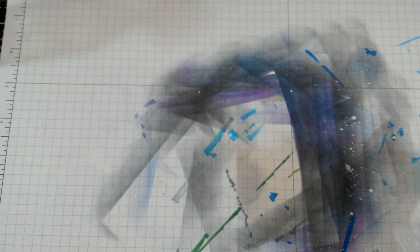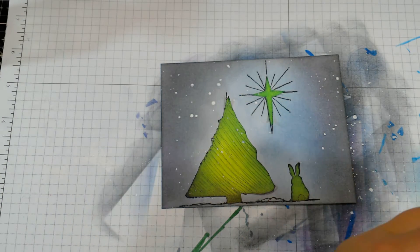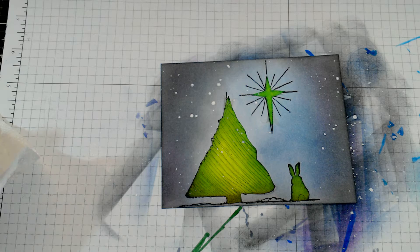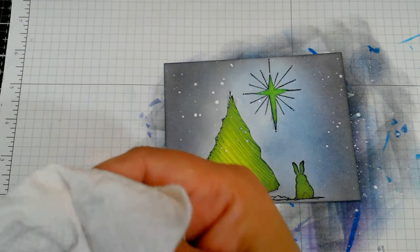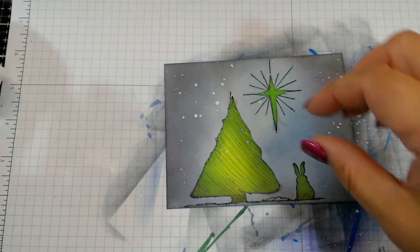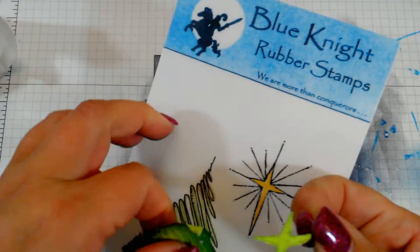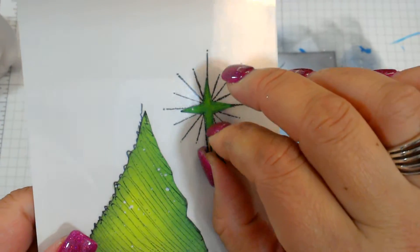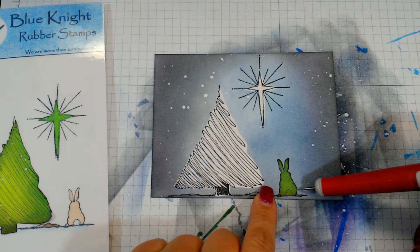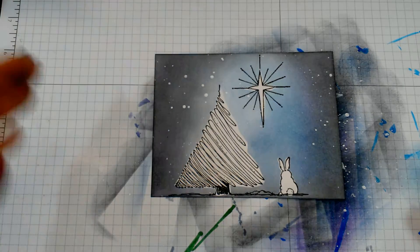I'll put this one away to let it dry a bit and get back to the stars card. I'm going to heat set it and then pull my masks off. If your masks are still mostly sticky, store them with the stamp set so the next time you want to use them they're good to go and you know where they are. If they're crusty and wilted, just throw them out and make new ones — no big deal.